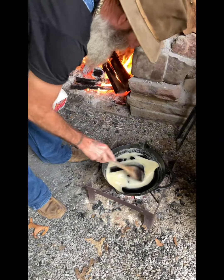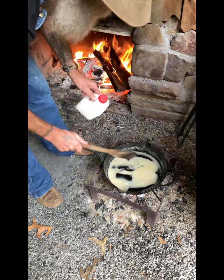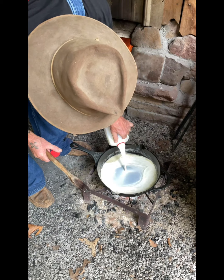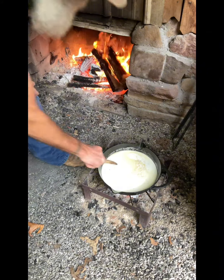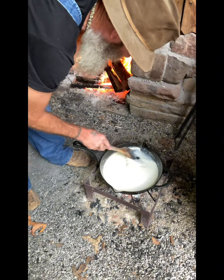Alright, so our roux has been cooking about a minute and a half, two minutes. You don't want to cook it too long — you don't really want that dark color and taste. We're gonna add about a cup of milk and give that a quick stir just to get everything mixed up.